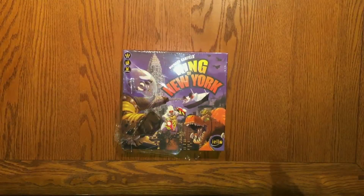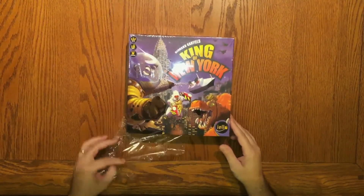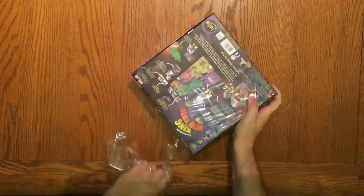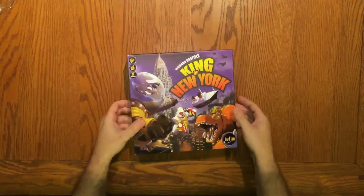This is an unboxing video — another one — of King of New York. It's kind of opened already when I got it; it was halfway unwrapped. This is the second copy I've got of this game. The first copy was missing a die.